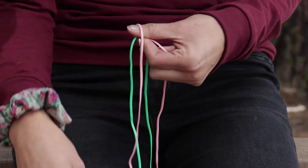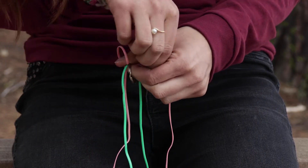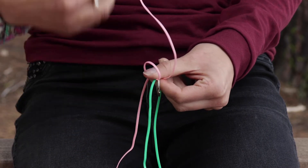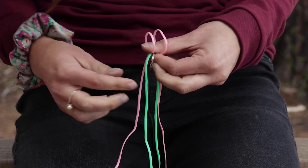I flip one of the pink over and hold it, and then I flip my other pink back the other way. So they're going opposite ways and they make two little rings.